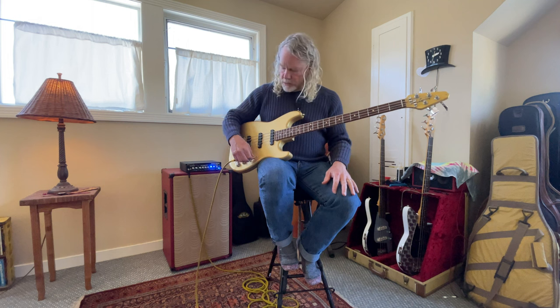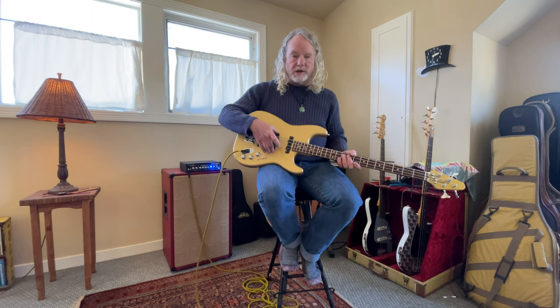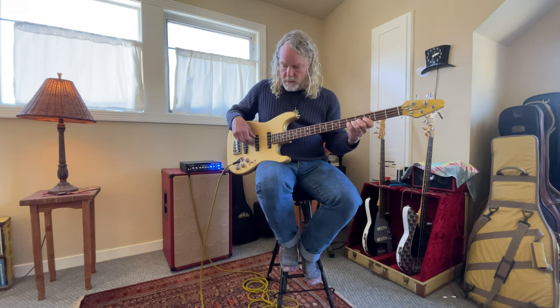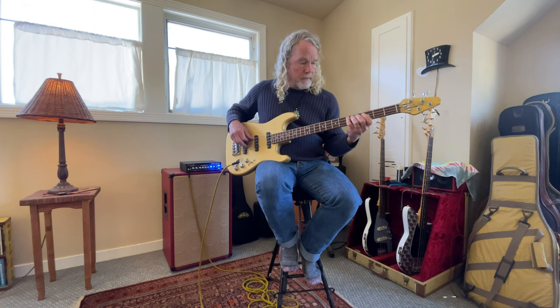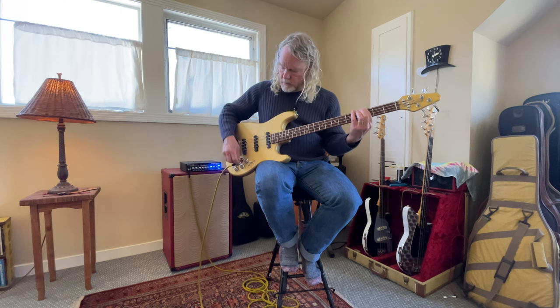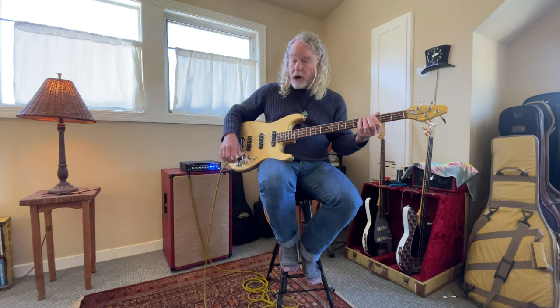Now let you hear what the bass and treble sounds like. I'm going to go to the center position — just that center pickup. Bass flat, then all the way up, and you can of course cut it too. Back to center position — I'll do the same thing with the treble, all the way up.